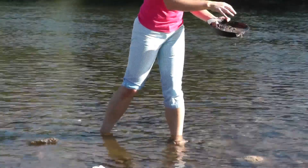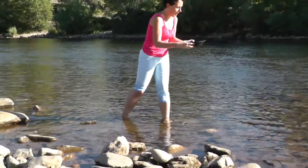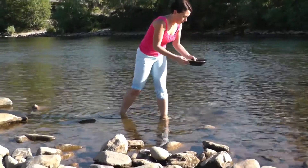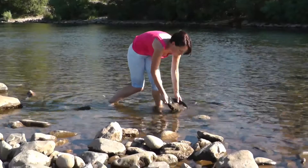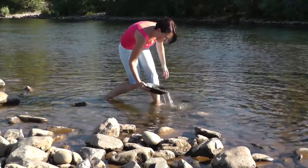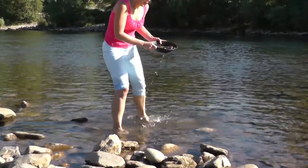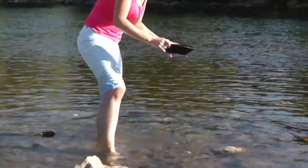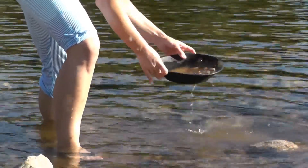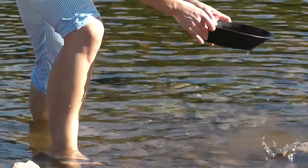And then you jiggle it around. So the gold — because gold is a very heavy metal, or the heaviest metal — it goes down the pan. So you go around and then you go in the water a bit. It's a special technique; Paul will zoom in later.